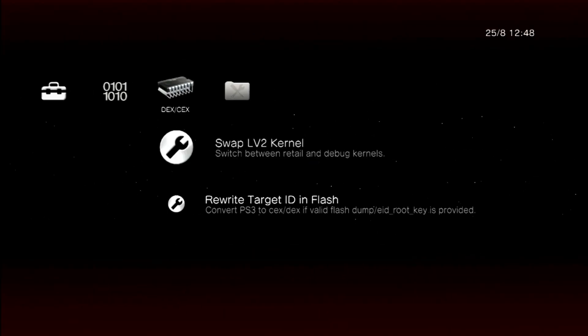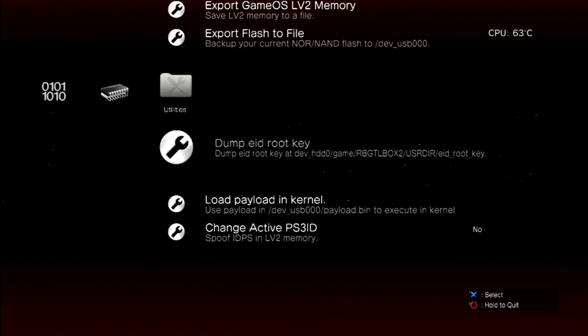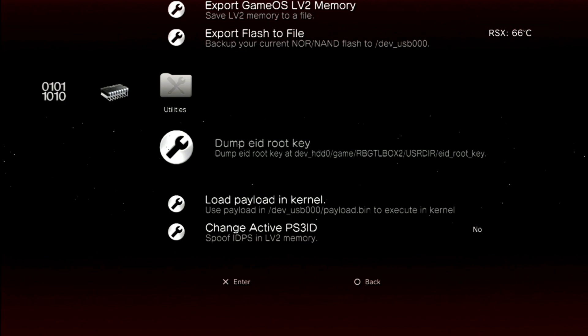So we'll head over to the EID root key and dump it to the system. When you say yes to this option, if your system beeps immediately, it means the key did not dump and you're going to need to do it again.